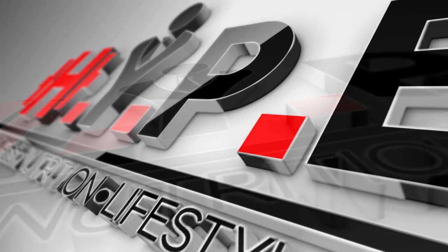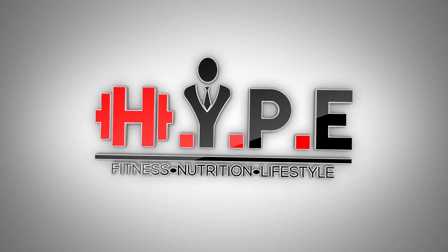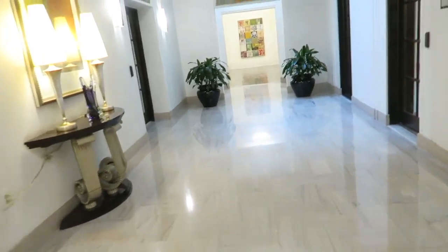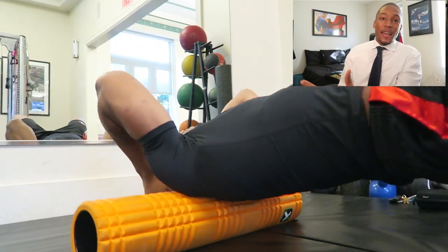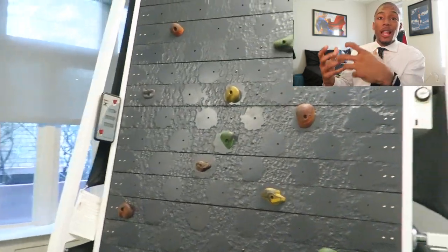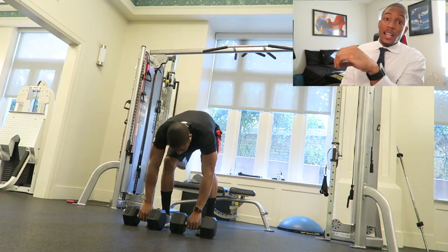Three workouts that you can do at an apartment gym, your home gym, or a hotel gym. Welcome to the workout commentary of the week. It's your boy Noah Banks, and this workout is for apartment gyms, home gyms, gyms that don't have a lot of equipment. I do three workouts — they're all tri-sets: exercise after exercise after exercise, take a break, then do it again for three sets.